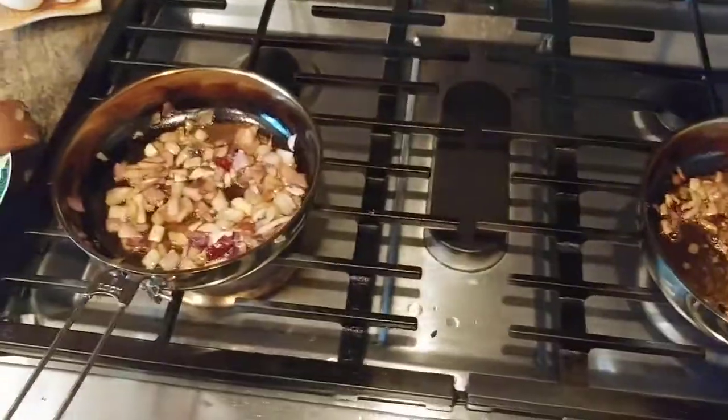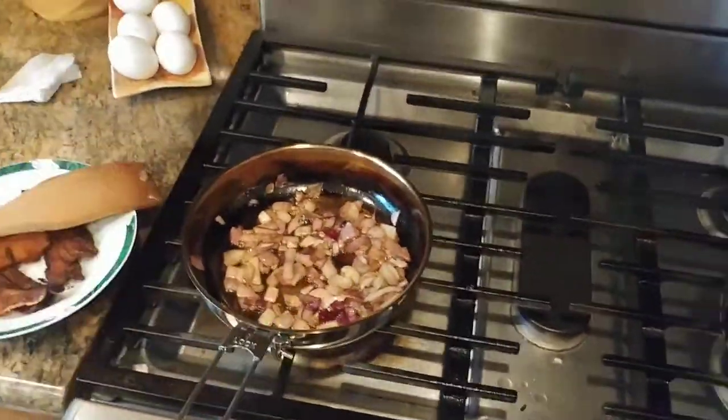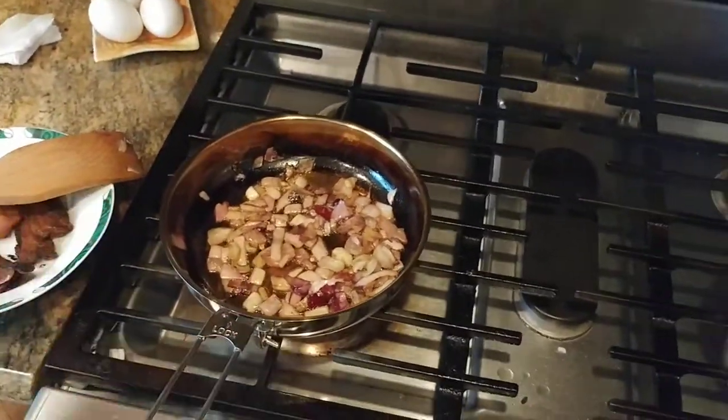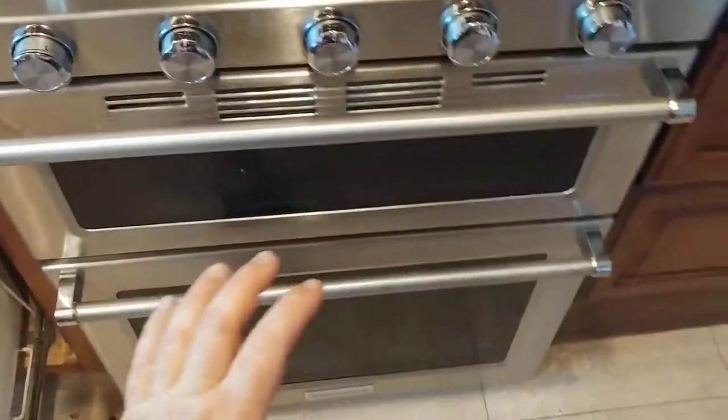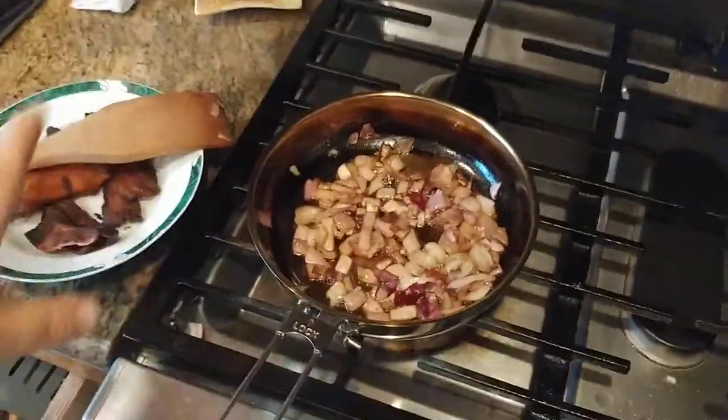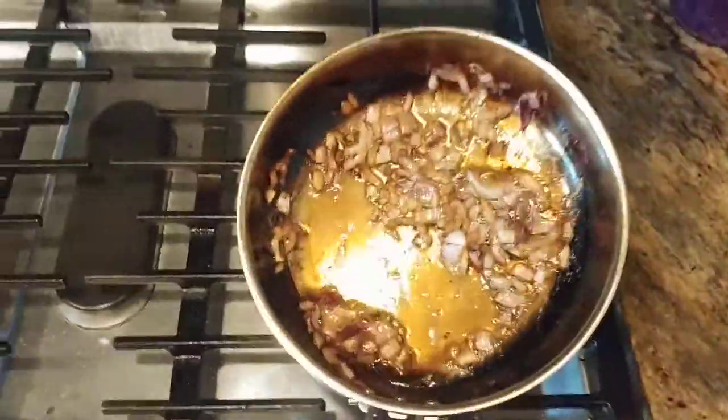I did not have to add any extra oil. I didn't have to have the smoke fest — I know some people do that. I did not do the oven thing where you stick it in your oven at 500 degrees. Don't have to do any of that. Honestly, for me, this is the best way to season the pan to make it nonstick.